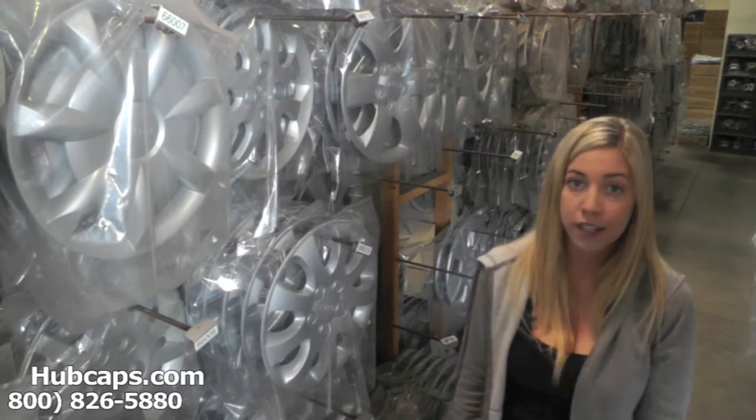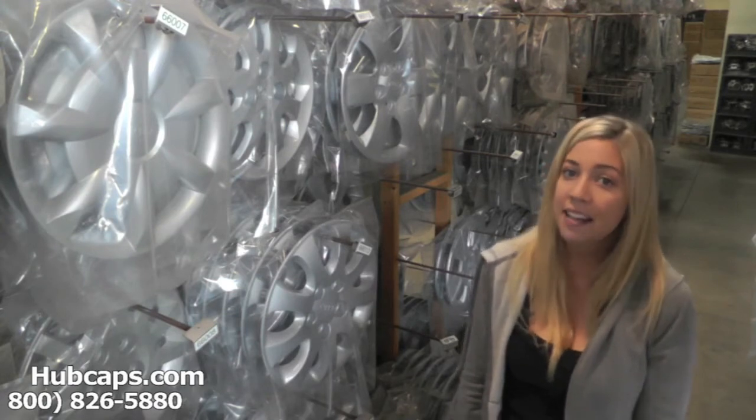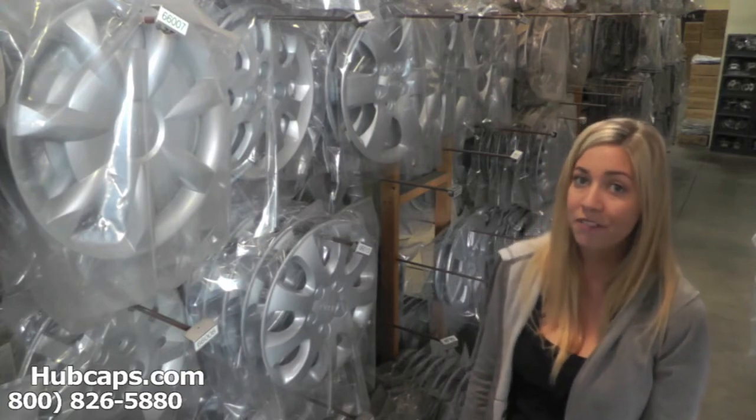If you have any questions or concerns, please do not hesitate to give us a call. We are here to help you. Now let's take a close look at one of our factory original Suzuki Swift hubcaps.